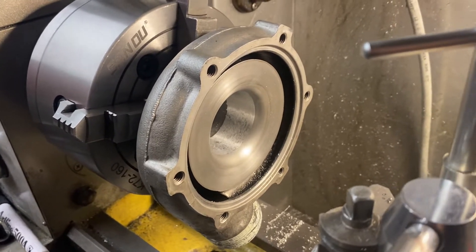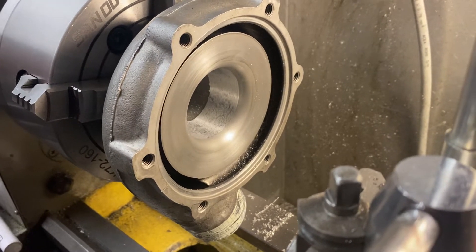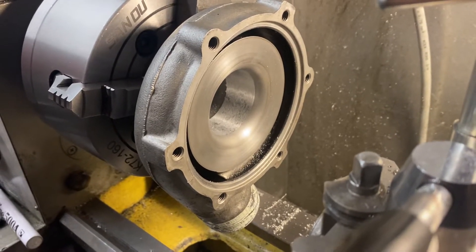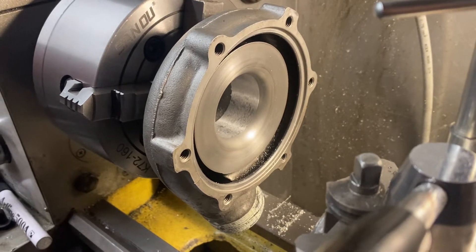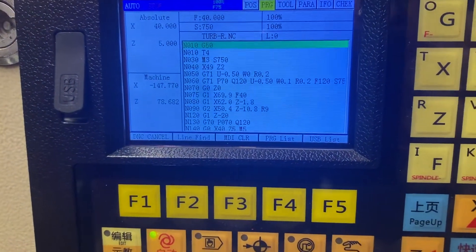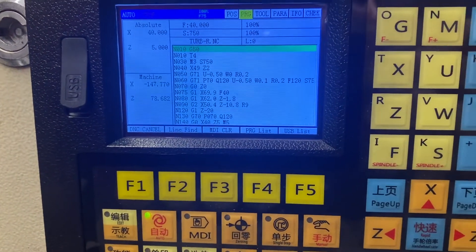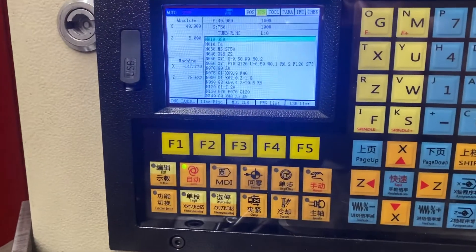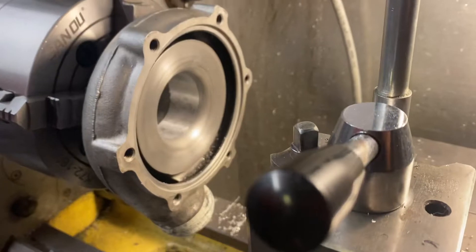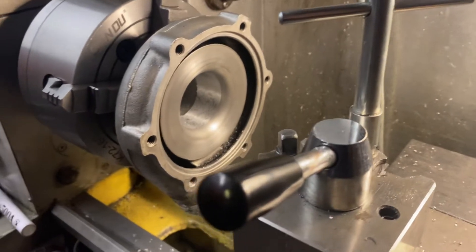It needs a new turbine housing and a new compressor wheel, and my machine doesn't have graphics to verify what I have written in the program. I'm programming this manually because I don't have a CAD drawing of the part, and it's much faster to do it manually. I'm going to modify the radius on the compressor housing and I wanted to check my program.